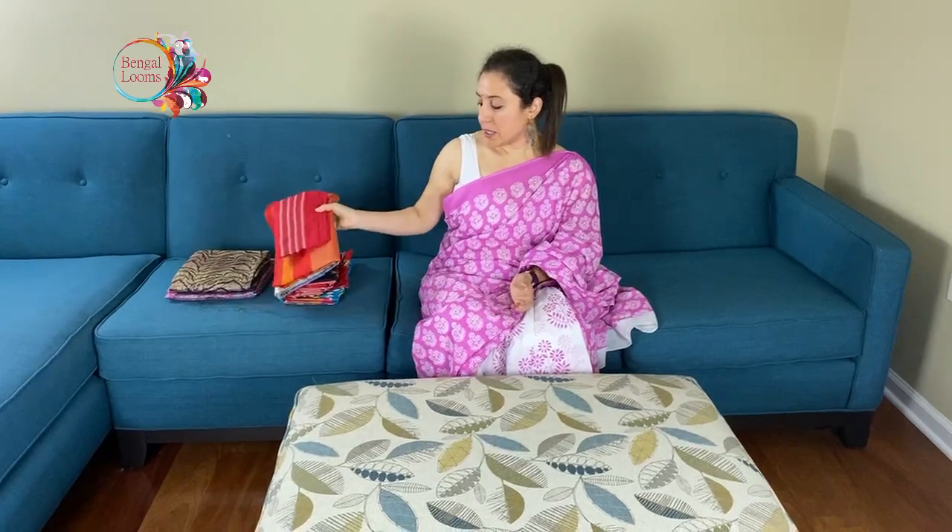Hi friends, I am Payal from Bekal Looms and in this video I will show you some of our exclusive sarees. Let me start with some double ikkat.